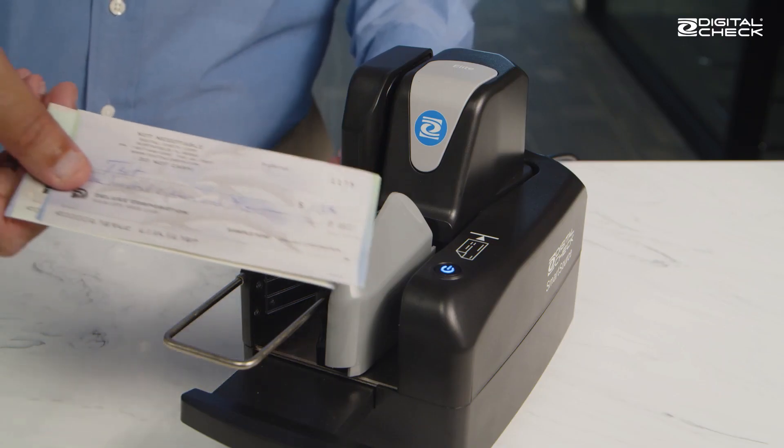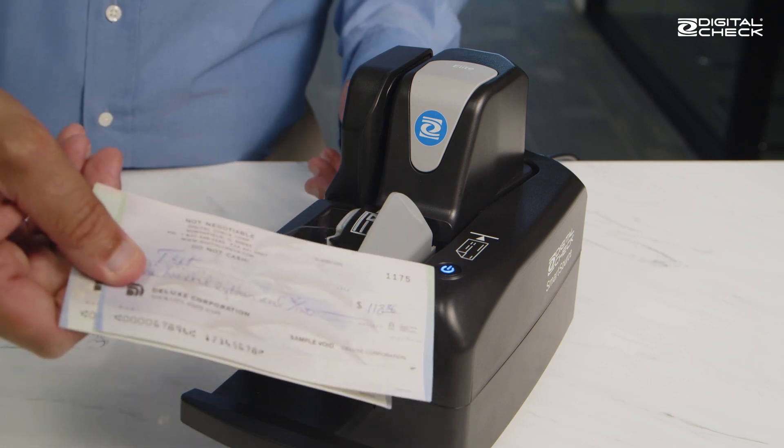One thing about a check scanner is that most of the dirt and debris from the documents tends to rub off right where you feed them in. On the one hand, that's great because we can focus on cleaning that one area. But on the other hand, that's also where most of the sensitive parts other than the camera are located, so it's extra important to keep that area as clean as possible.